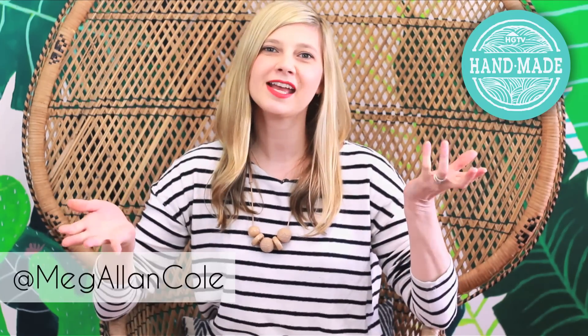Hello my dears! Welcome back to HGTV Handmade with me Meg, and guess what? It is summertime. I'm seeing everybody out in their pool, floats, eating their popsicles, sitting by the beach — and I am super jelly. I'm about to go on vacation and that is gonna be awesome, but for the rest of the summer I will be working like grown-ups do.